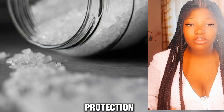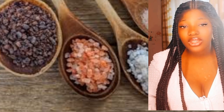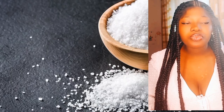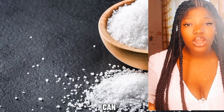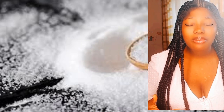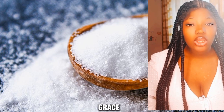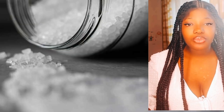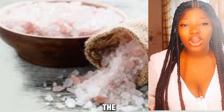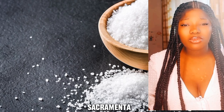There are many ways on how to use blessed salt at home. Blessed salt is one of the sacramentals you can use at your homes for protection and healings. Sacramentals are visible forms of invisible grace, as shared by Augustine of Hippo in the fourth century.